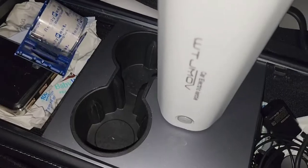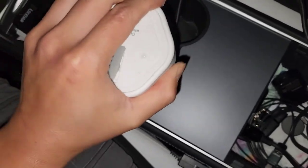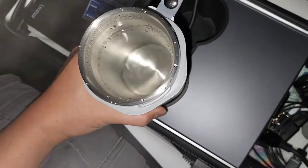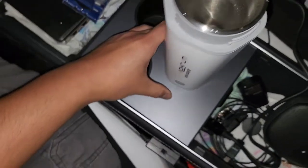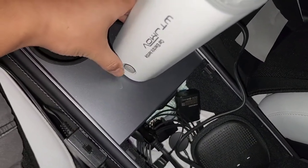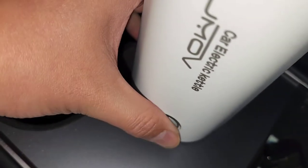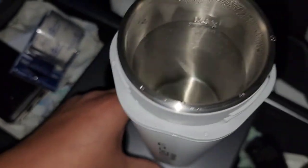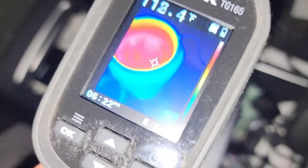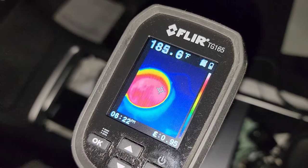It's 6:21 and the light just turned off — I heard a click sound so it shut itself off. It doesn't go to a super high rolling boil, but as I showed earlier it was doing small bubbles. When I press the button now, it won't turn back on. The temperature is reading about 186 to 187 degrees Fahrenheit.